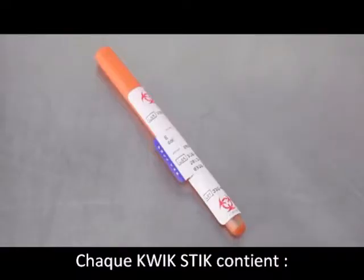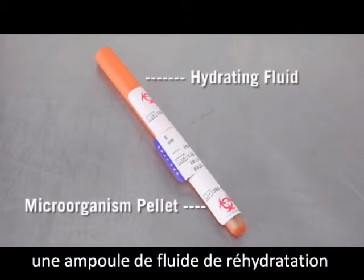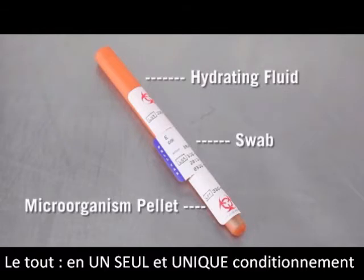Each quick stick contains a single qualitative lyophilized microorganism pellet, an ampoule of hydrating fluid, and an inoculating swab, all in one convenient device.